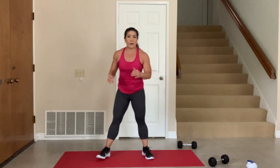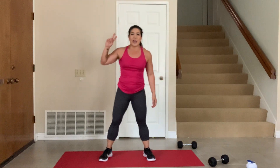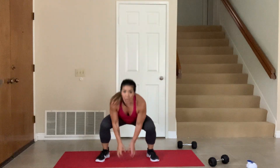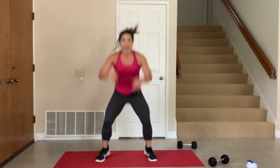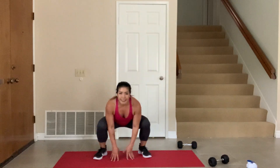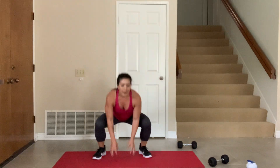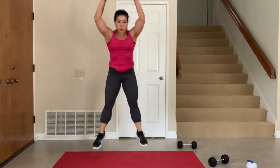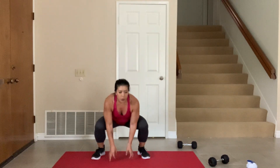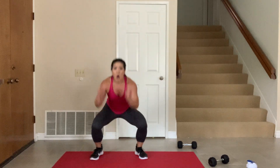10 second break — remember, the next one: take it down, all the way up. Ready, in 3, 2, 1, go. Explosive, guys — make these explosive. All the way down, all the way up, press it up, use your legs. Come on. 5, 4, 3, 2, 1.